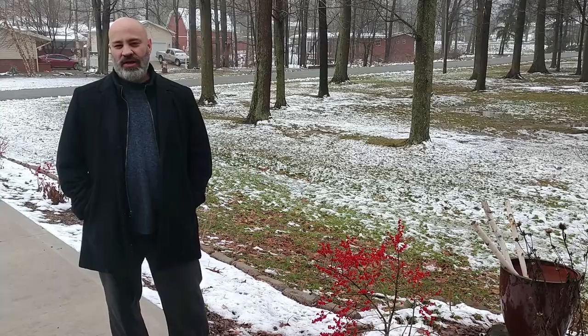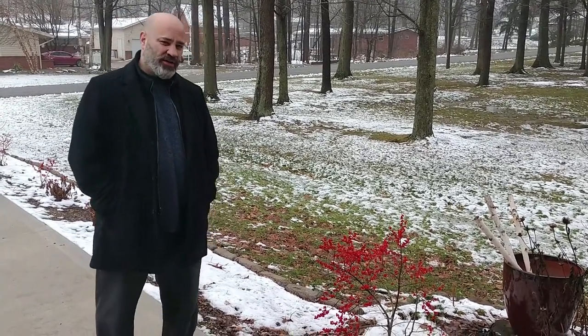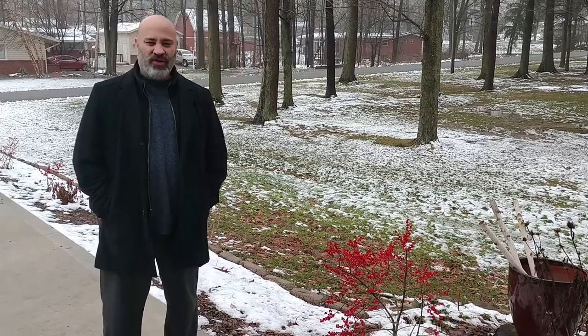Hey everybody, welcome back to my channel. I wanted to talk about a project that I started about three years ago, and that project is to line my entire driveway with Winterberry, Ilex verticillata. I did a video on Ilex verticillata about a year ago, but I want to do an update because I've made some progress and I'm really starting to see the vision of this project come to life.